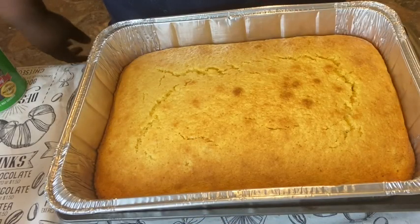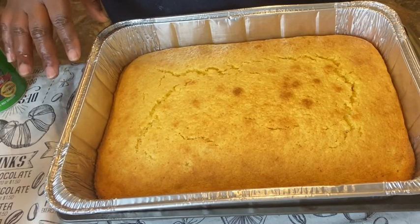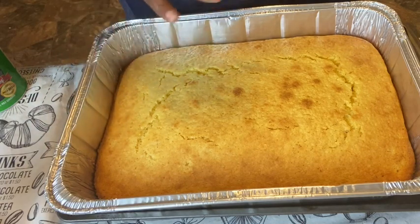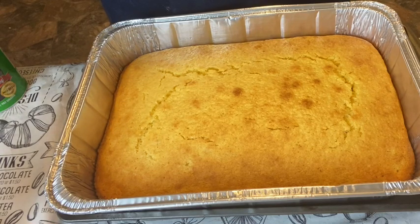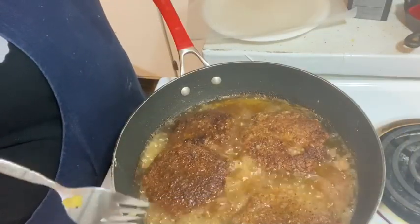Our steaks are frying, and our cornbread got done — I left it in the oven for about 25 minutes. I had to cook it a little longer than the box said because I added cream corn. It's all golden brown. Our cabbage is done too. Next we'll be working on the gravy for the steak, and then the potatoes. We're doing the potatoes last because that's the easiest thing to do.